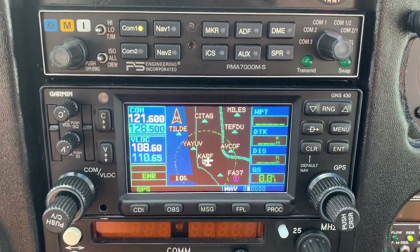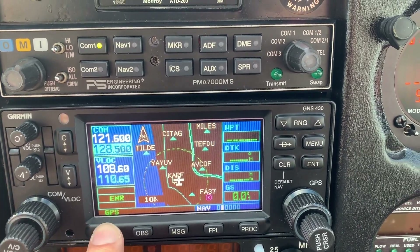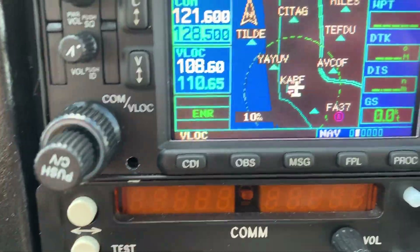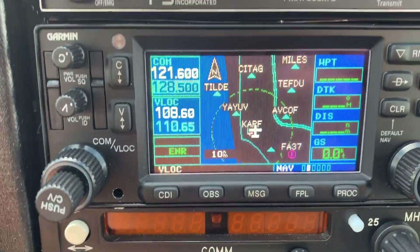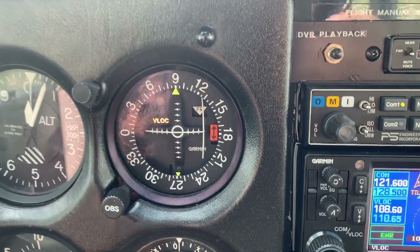Next step — and this is super important — is to press the CDI button to change it from GPS to VOR. A lot of people call this the '$700 button' because if you forget to press it, it could cost you a check ride. So now the next step is to set up the VOR with the radio.